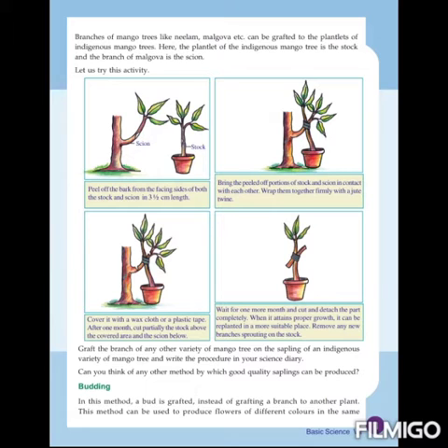After that, bring the peeled-off portions of the stalk and scion into contact — they should be kept together. Then wrap them firmly together with a jute twine.